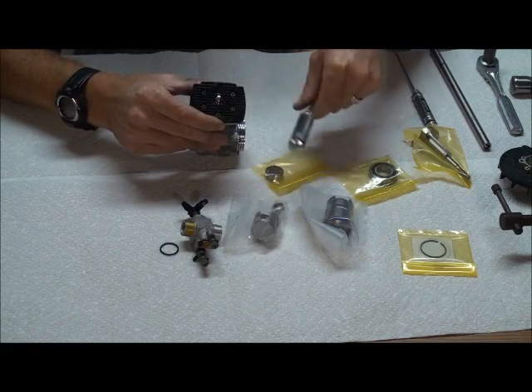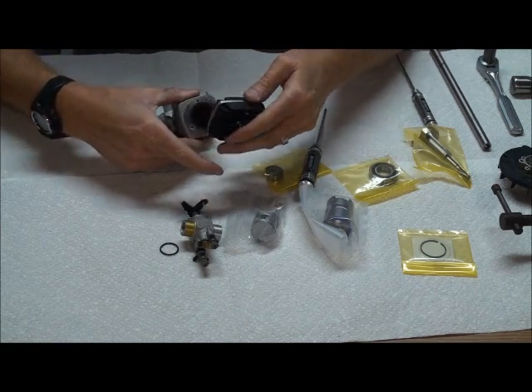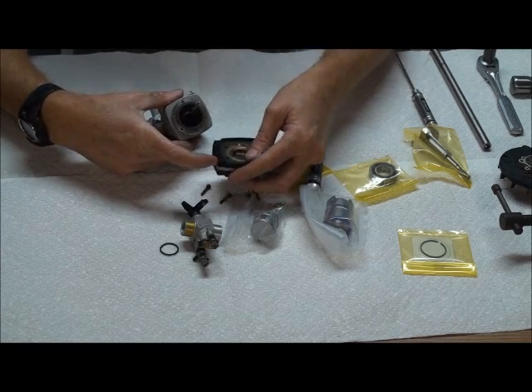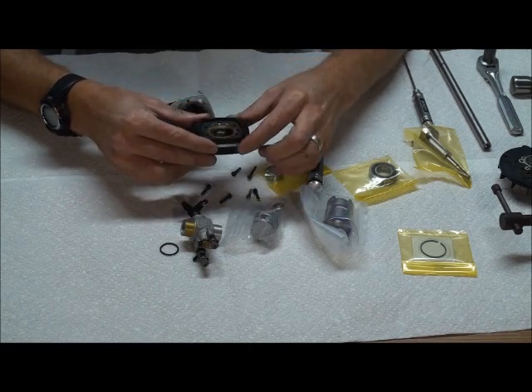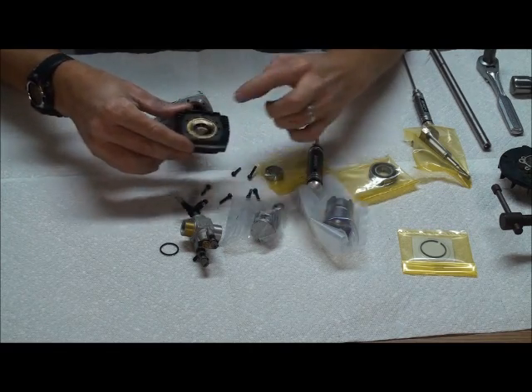Once you've got all the bolts loose on the head, when you're pulling it out just make sure not to lose the washers. There are shim washers in the head — make sure not to lose those. You can see this motor is kind of dead; you can tell it really burned bad on the head.